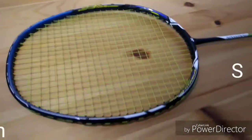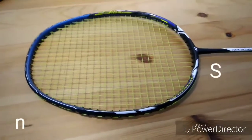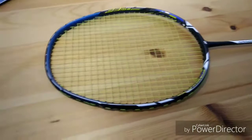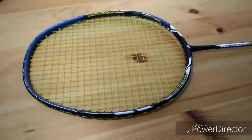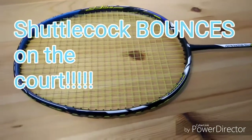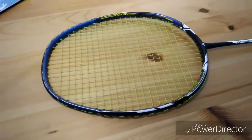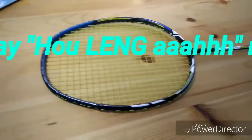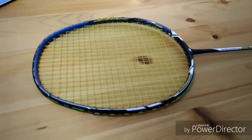I'm going to talk about smashing with this racket. Smashing with this racket is totally amazing. Every single time I smash, I always get the shuttlecock to bounce around wildly and I always get compliments from Cantonese speaking players saying 'Ho Leng Ah' and English speaking players saying 'that's a fantastic smash.'